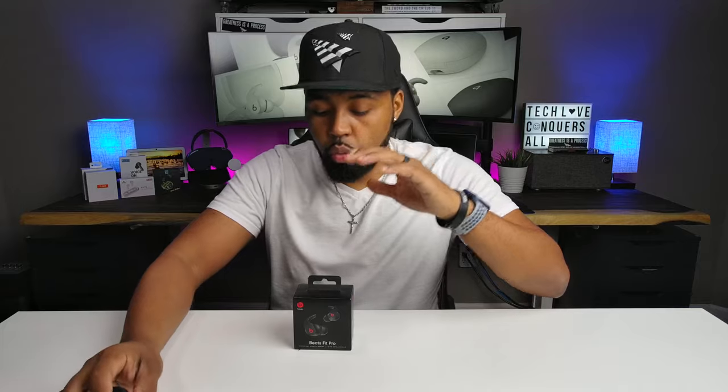The reason why I picked these up is because I wanted to replace my PowerBeats Pros — my everyday workout headphones — with these Beats Fit Pros right here. But there's one reason why I could not make that switch. Stick around, let's talk about this for a second.